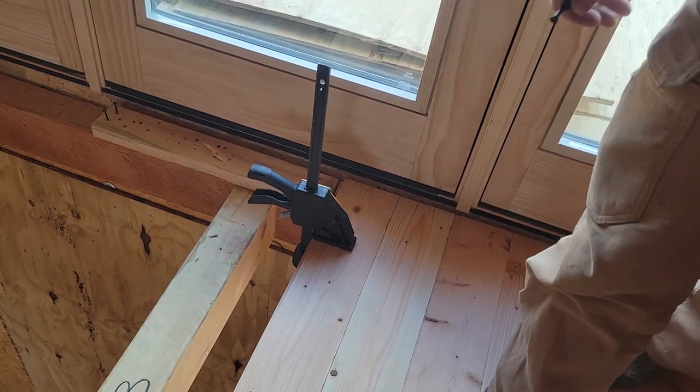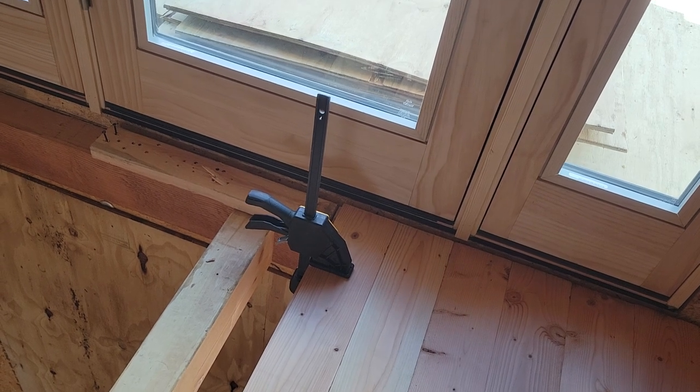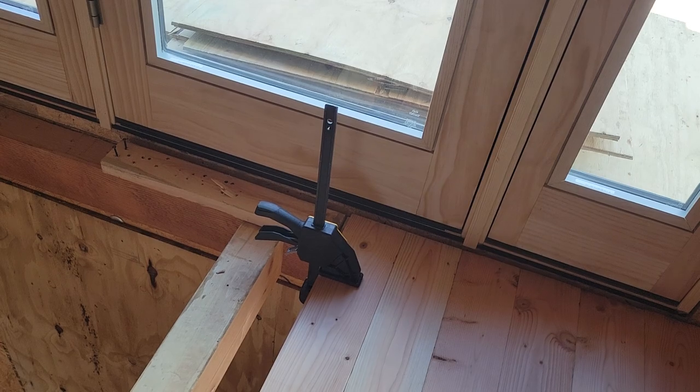One of the problems with doing a 20-foot floor like this: every tool you need is where you left it at the other end, so you're going back and forth all day.